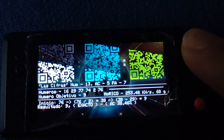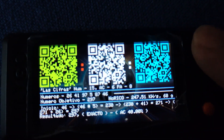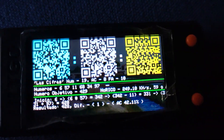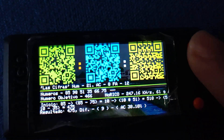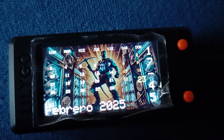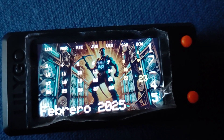It's almost as if the NerdMiner V2 is encouraging you to rest and recharge and let it do its thing — kind of like a reminder that Bitcoin mining and the entire crypto space is a marathon, not a sprint. But we're just getting started with our screen tour.